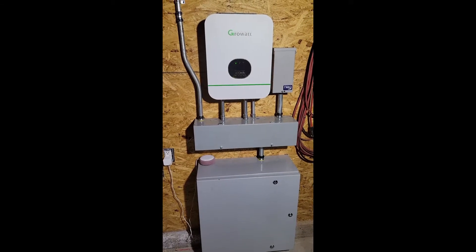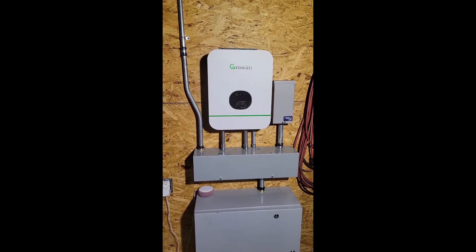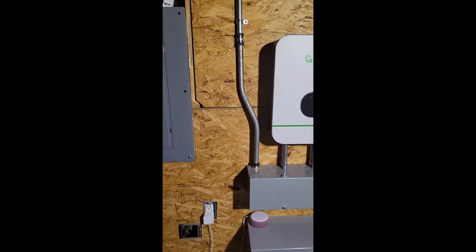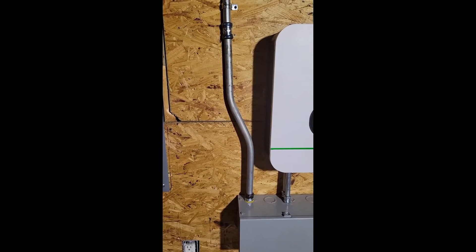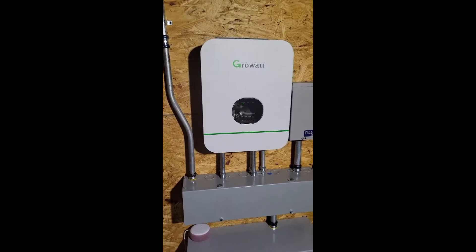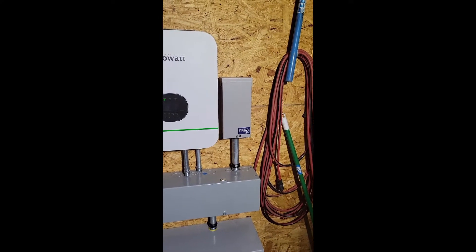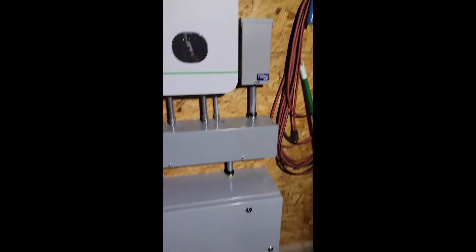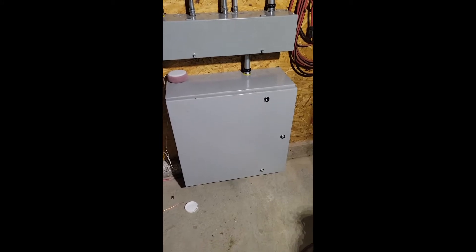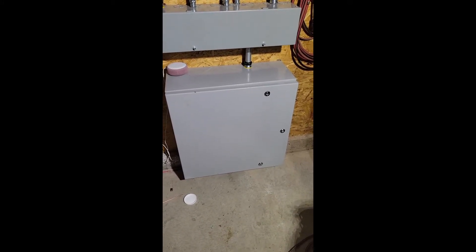Here is my grid-optional GrowWatt system installed. Over here on the left we have the PV circuit coming into the gutter. We have the GrowWatt inverter. On the right side we have a DC combiner for the PV circuits. And on the bottom we have a DC battery bank. I'll be opening these up in a second.